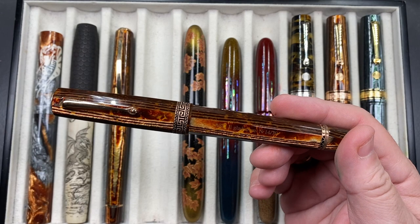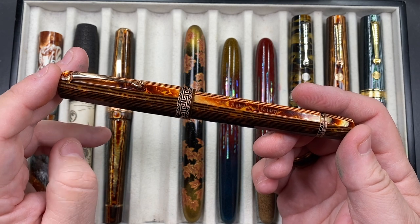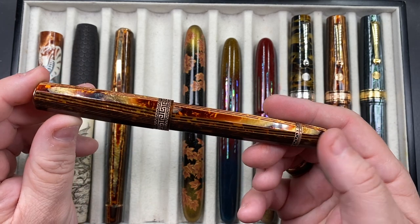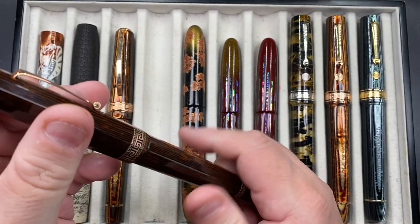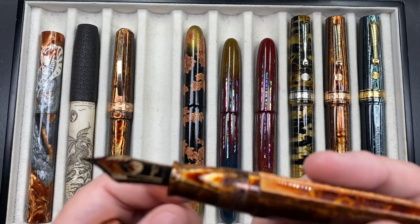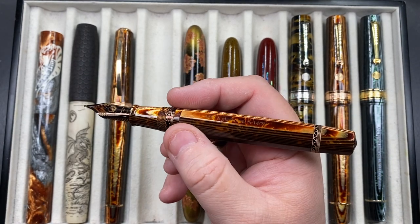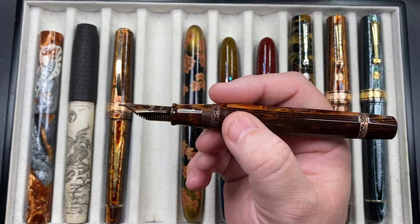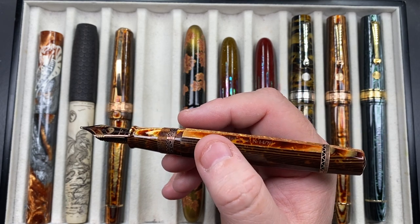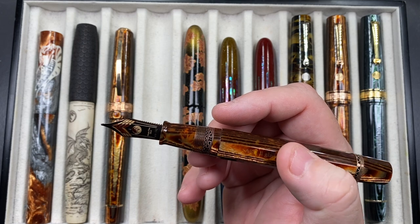This next pen is the ASC Il Gladiatore. It was one I wanted — I want to say it was double the price of an ASC Bologna. I liked the design and the Greek key band. It also has a very controversial aluminium feed — not plastic, not ebonite. I don't think anybody had done it before. Manu probably liked it because it looked like a gold feed, so it looked expensive. But the feed doesn't hold ink as much as an ebonite or plastic feed would, so it will write very wet to start and then gradually get drier.